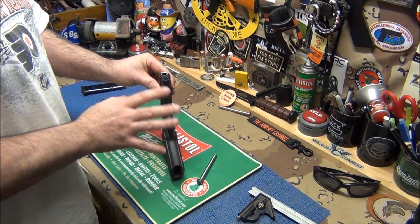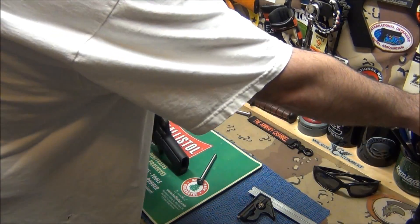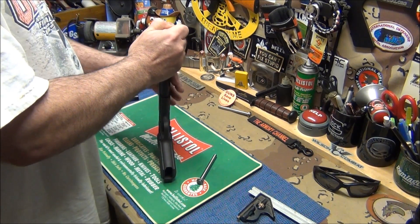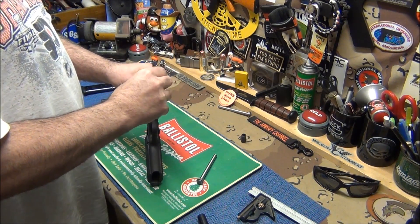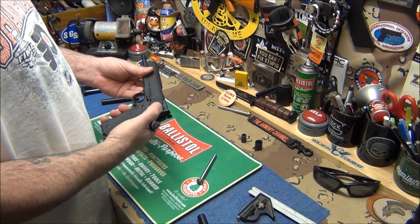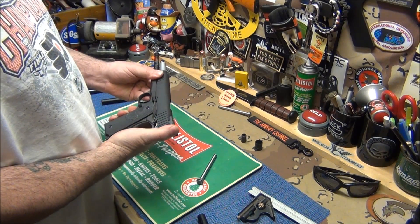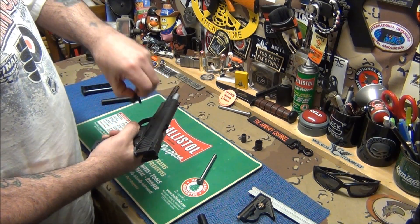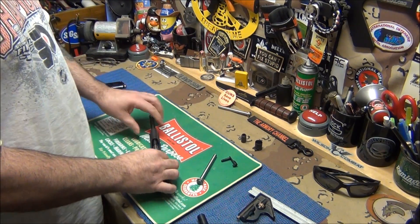You should always learn how to take your 1911s apart, especially because they are a combat or military weapon - ideally without tools. But I like using this wooden dial because I have it and it just makes it easier. Push that down, swing it that way, push it out - let's take it apart and get the guide rod out. This thing comes apart and goes together sweet, and that is a good sign of a quality gun - means it's fitted right, made right, and doesn't jingle.